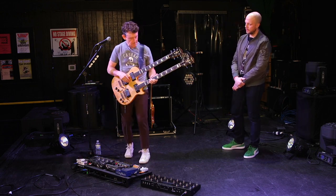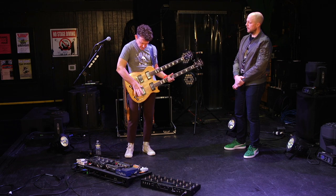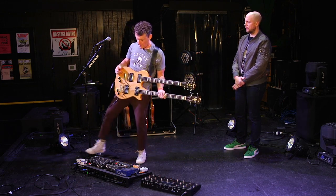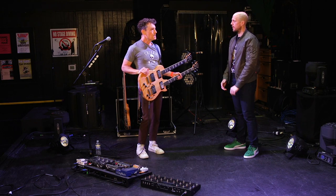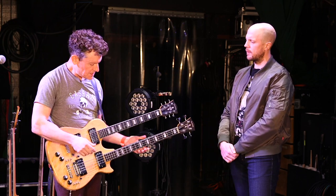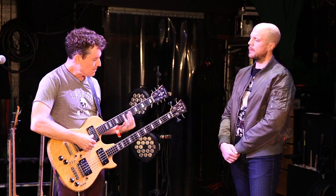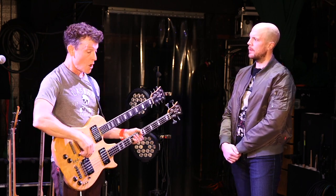We do have some songs where I don't actually play both at the same time. Sometimes, like that bit I just played you, I'm doing both at the same time. Other times it'll be the bass — I'll do a bass part, flip it, put some harmonics on, flip it back, do a melody on the bass, something like that. So I'm going back and forth; it's not always both at the same time.